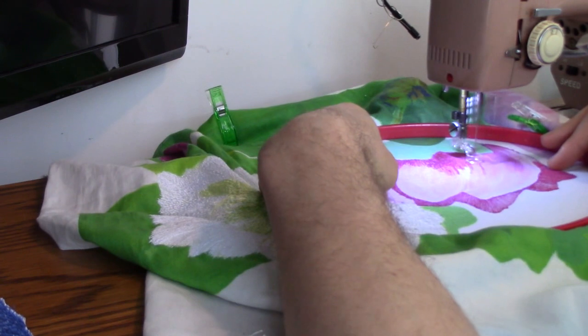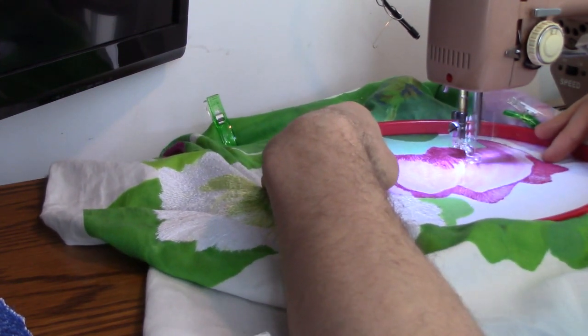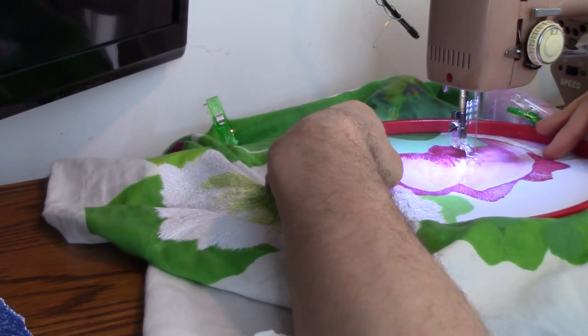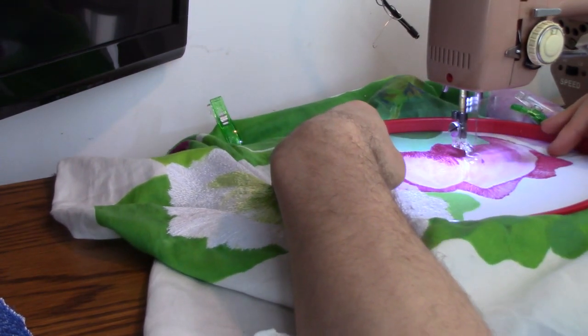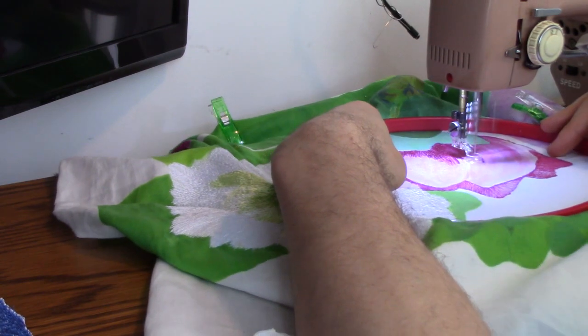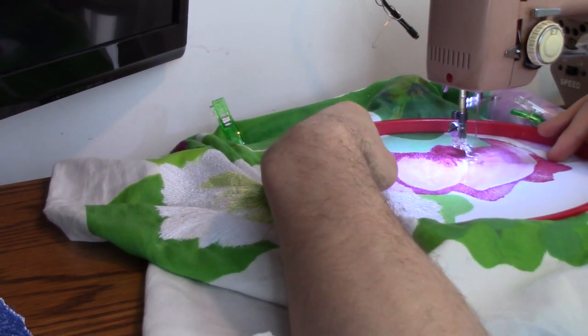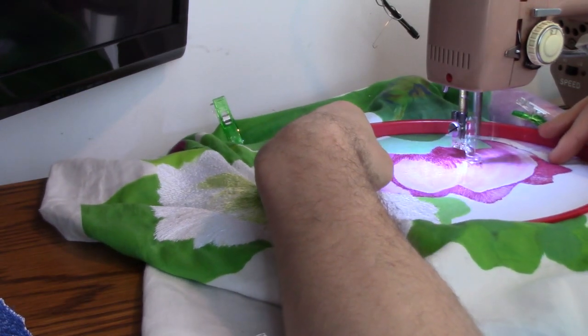I don't actually need another machine now, which is good — I thought I might have to get another one to part it out to come up with one functioning machine. However, I successfully managed to get this one to work. And so it's now, as you can see, sewing flawlessly.